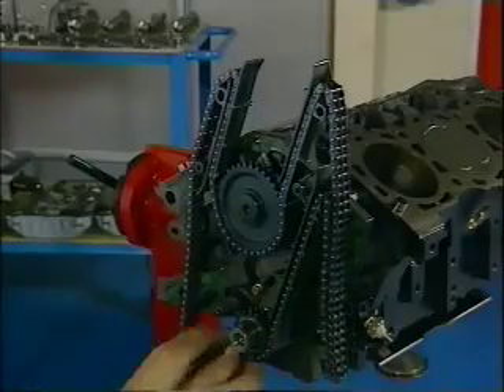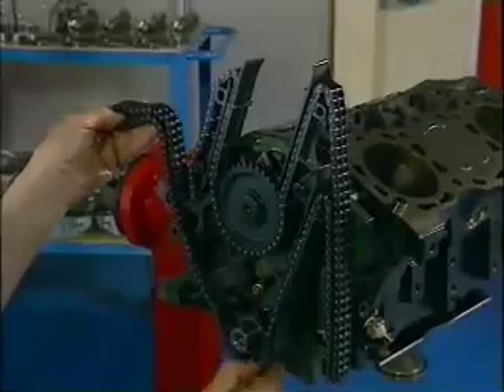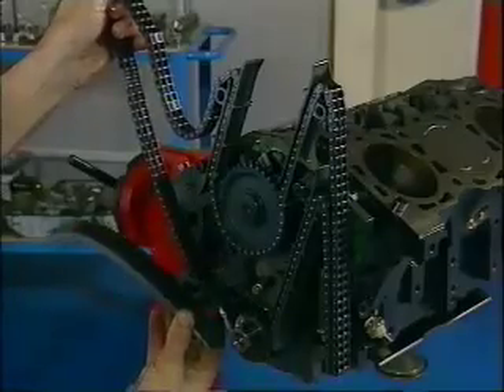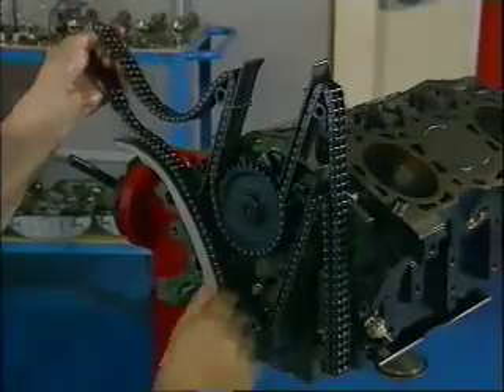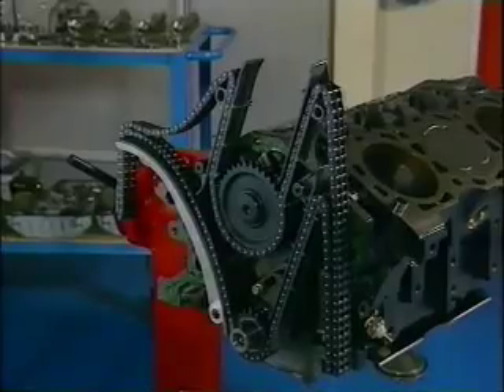Then route the chain round the crankshaft sprocket and finally lay it along the chain tensioner guide, which needs to be placed in position at the same time. This order of installation is important because if you start from the crankshaft sprocket and work up, you could find yourself getting in a mess with lots of chain hanging around where it shouldn't be.